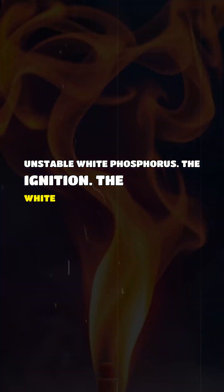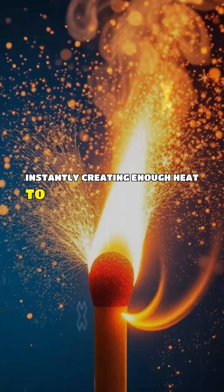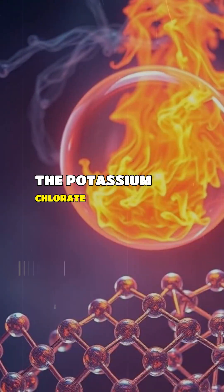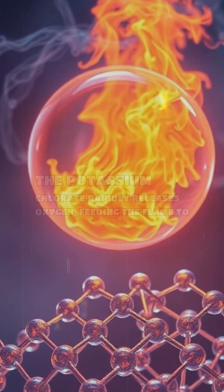The ignition: the white phosphorus bursts into flame, instantly creating enough heat to ignite the potassium-chlorate/sulfur mixture on the match head. The oxygen source: the potassium chlorate rapidly releases oxygen, feeding the flame to burn hotter and faster.